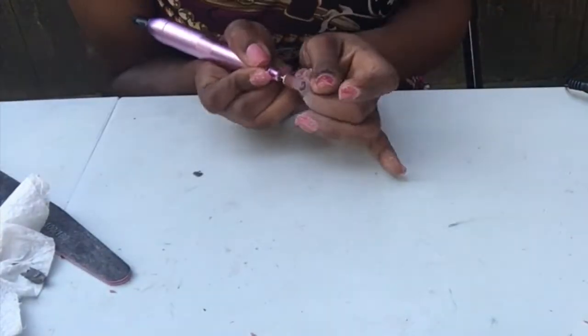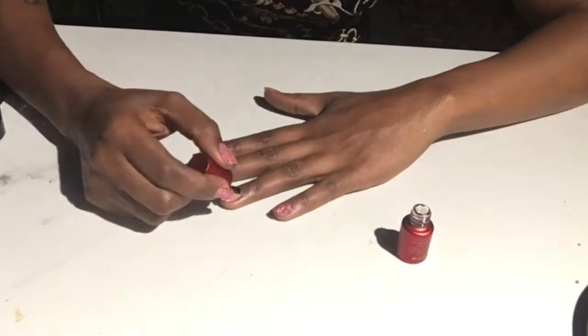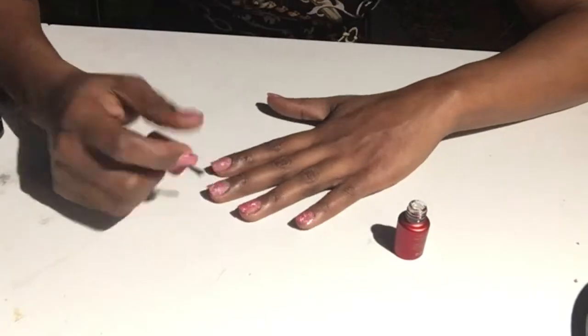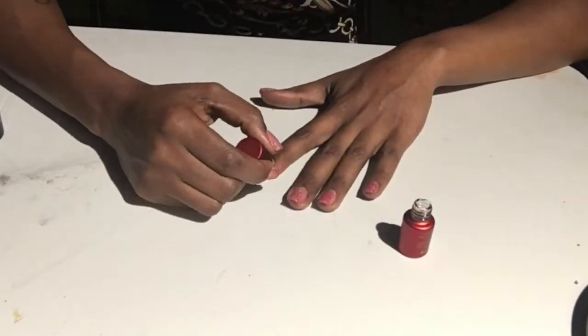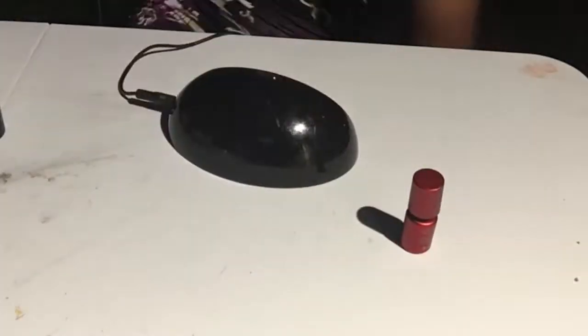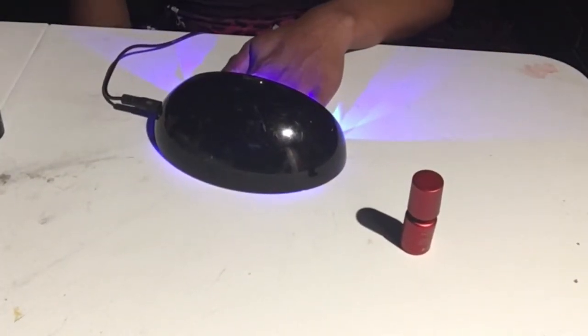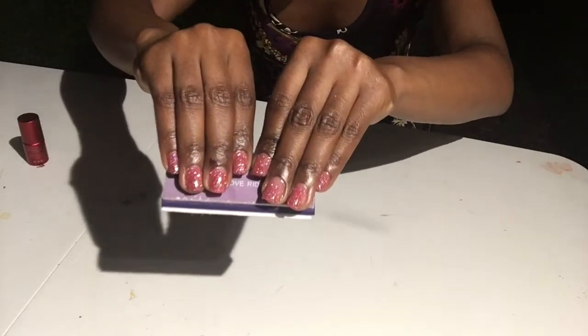It was actually pretty fun and satisfying. It wasn't perfect because this was my first time doing my nails in this manner, so it could have been better, but I'm not a professional as I always state. I was pretty happy with the outcome and I'm excited to try it again. I hope you guys enjoy — thanks for stopping by.